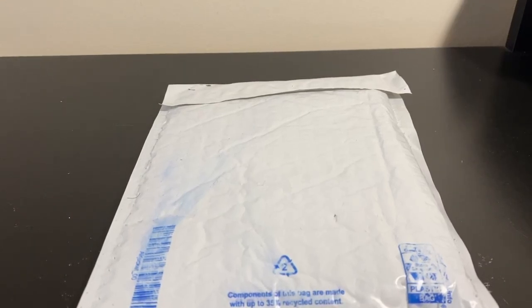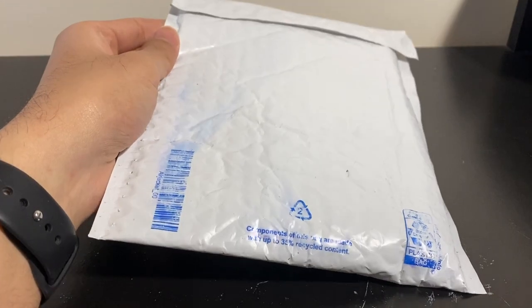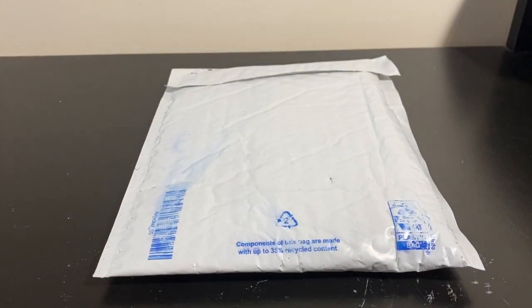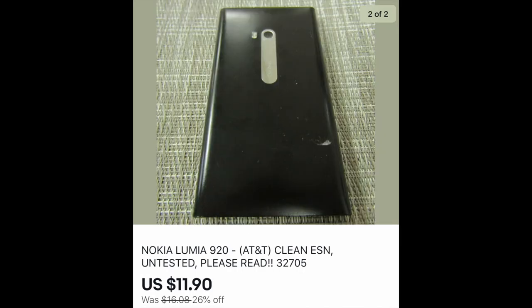Welcome back to my eBay Parts Repair playlist, where I buy cheap electronic items usually below twenty dollars. Today we have a Lumia 920 — it was pretty cheap, around 11 or 12 dollars, listed as untested but also listed as having a bad USB charging port, so we'll see if we can fix it.